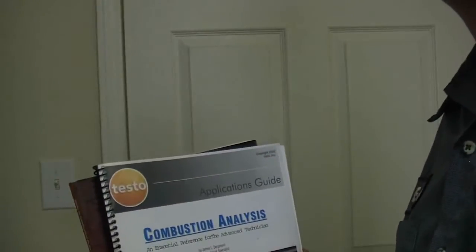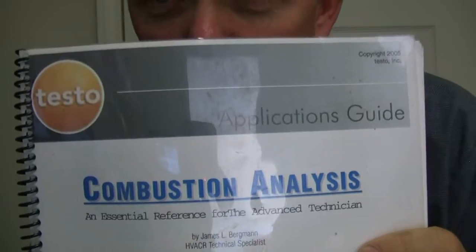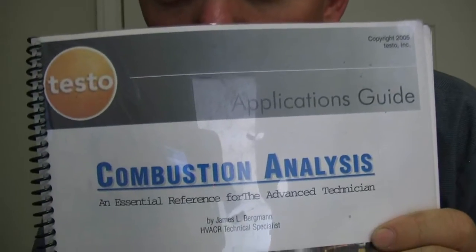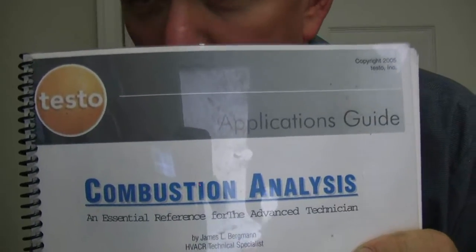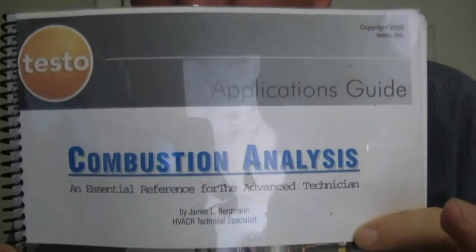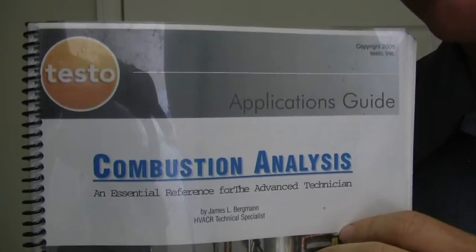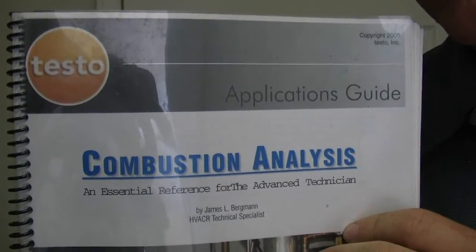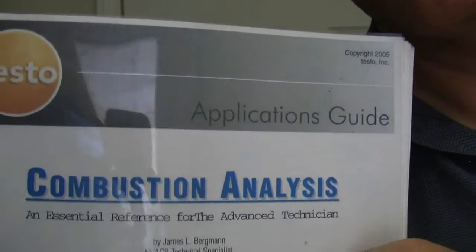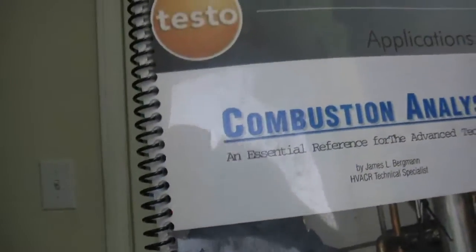There are a couple of books you can buy. This is one of them. You can get it off Testo's website. What I did was I sent it to Staples online, they printed it out, and I went to the store and picked it up. It's a combustion analysis — a free PDF that Testo has. You really want to check that out. Just go to Testo online, go to combustion analyzers, and look for a downloads link in that area.